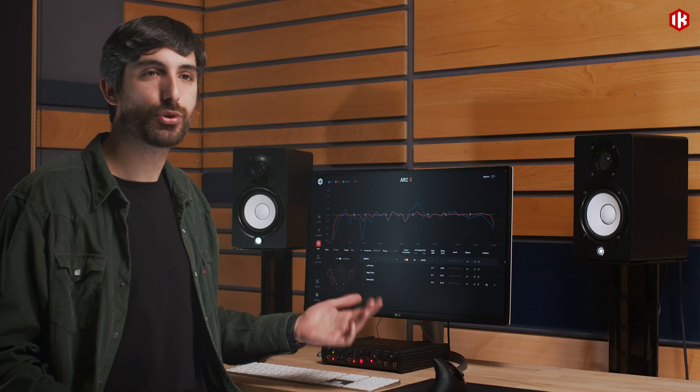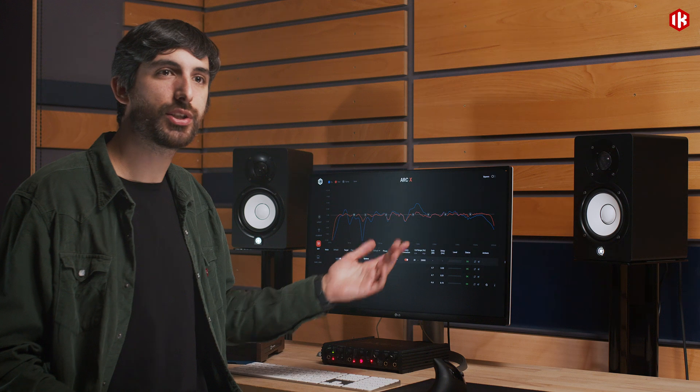Hi, welcome back at IK. In the last video we mentioned that iLoudSub is capable of automatically aligning to any studio monitor and also applying room correction to it. So we are here today with the iconic Yamaha HS5 studio monitor and let's see how the system works.